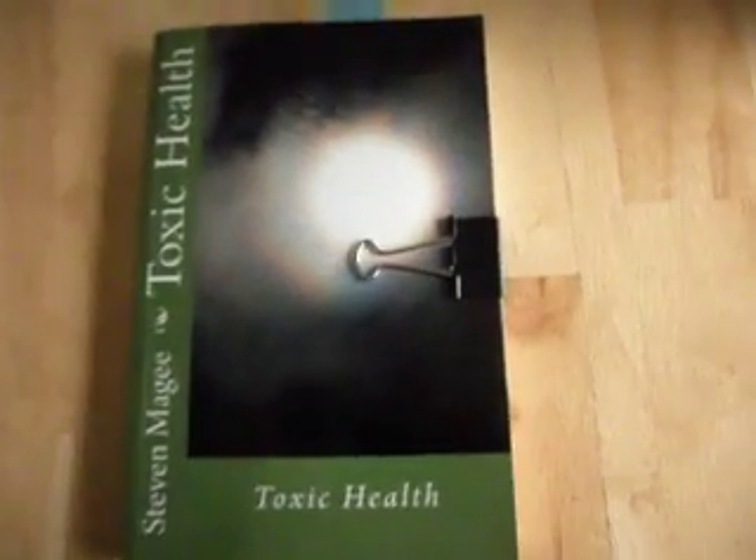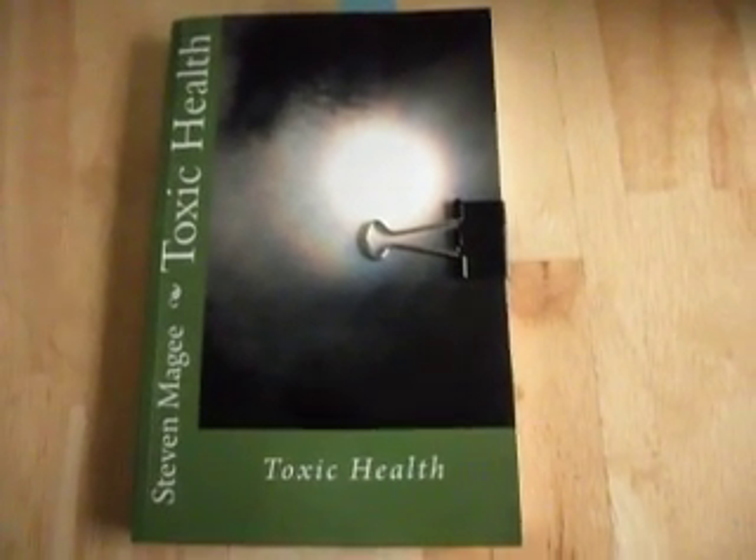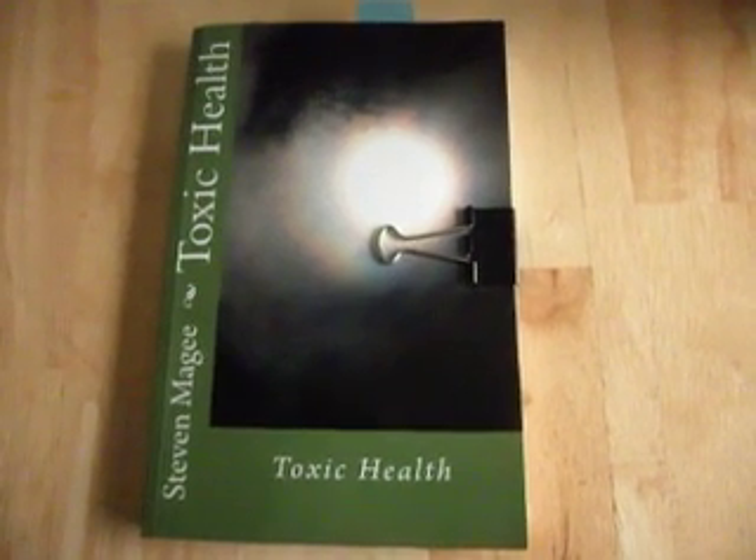There you have it. If you want to shield cell phone signals, the simplest thing to do is to use aluminum foil. I hope you enjoyed this presentation. I wish you the very best of health. Thank you.